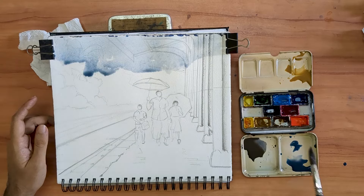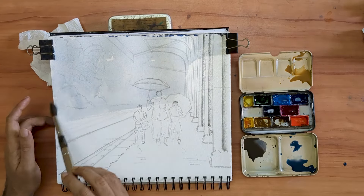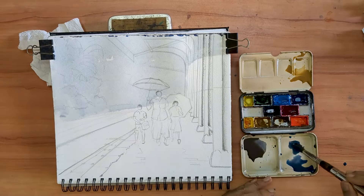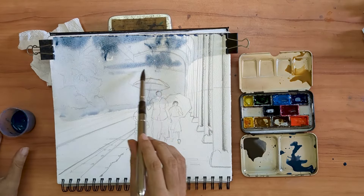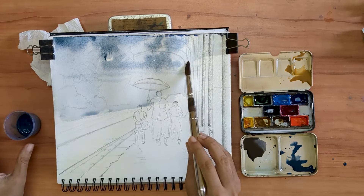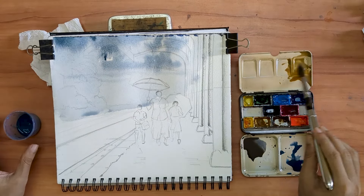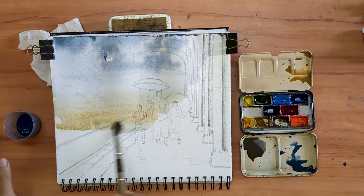Hello, my name is Aniruddha. I welcome you to another quick urban sketching demo. It's currently the monsoon season here in India. That's why I have taken keen interest in depicting a monsoon scene for today's demonstration.